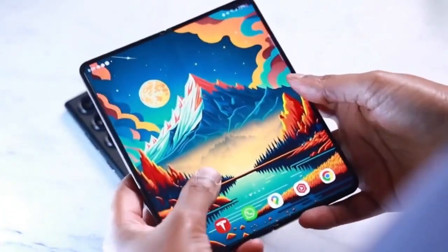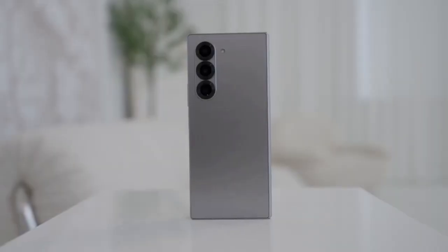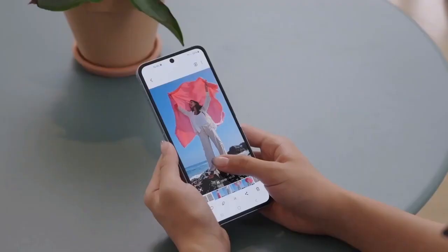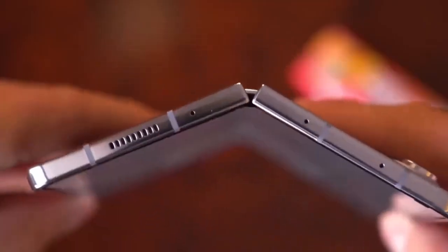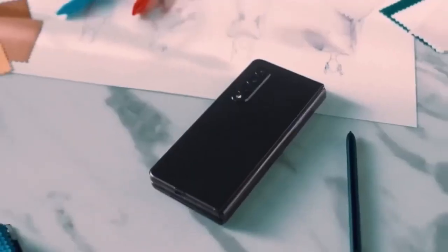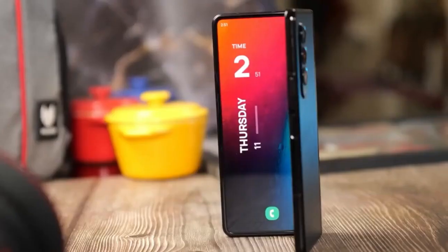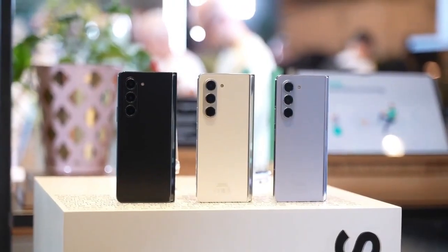This year, Samsung is stepping up the display game. The inner screen is expanding to a massive 8.2 inches, while the outer display is increasing to 6.5 inches. This marks the biggest inner screen size in any book-style foldable, surpassing the Oppo Find N5's 8.12-inch display. The front display is also getting 11mm wider, making one-handed use much more practical for browsing, texting, and multitasking.